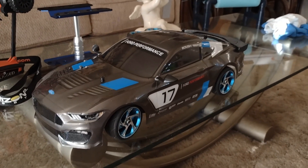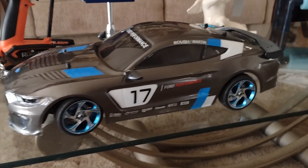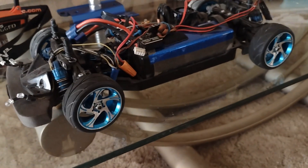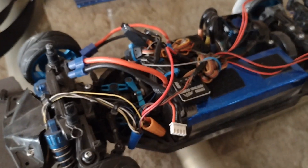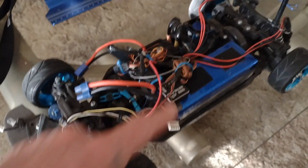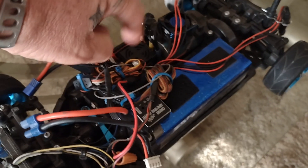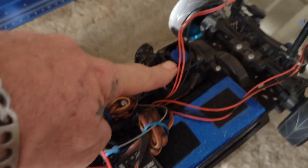Today we're featuring the Tamiya TT02 chassis in the Ford GT body. I've got some custom wheels on there and a little upgrade package. It's running on a 3S battery pack. I've got an outboard gyro on it to help keep it straight because it's a drifter. There's an onboard fan with an upgraded ESC — that's a Castle Sidewinder 3 — and an upgraded fan on my motor, which is a Surpass 5200KV rocket motor, plus some steering link upgrades.